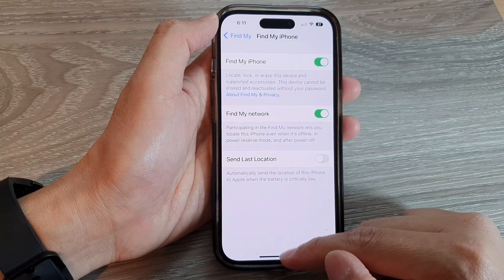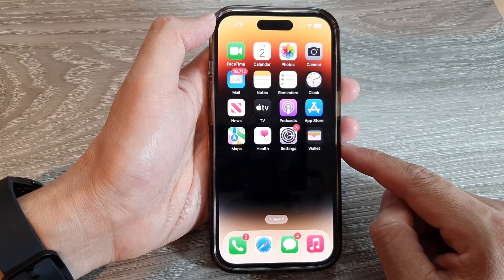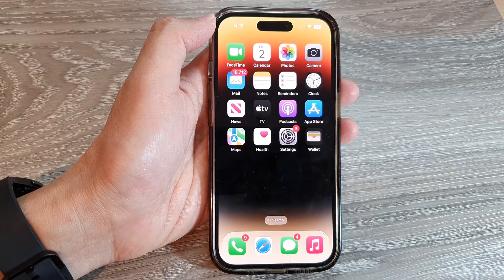Finally, you can swipe up to return back to the home screen. Thank you for watching this video. Please subscribe to my channel for more videos.